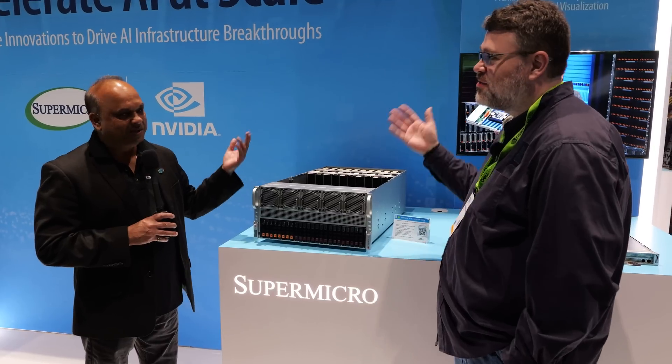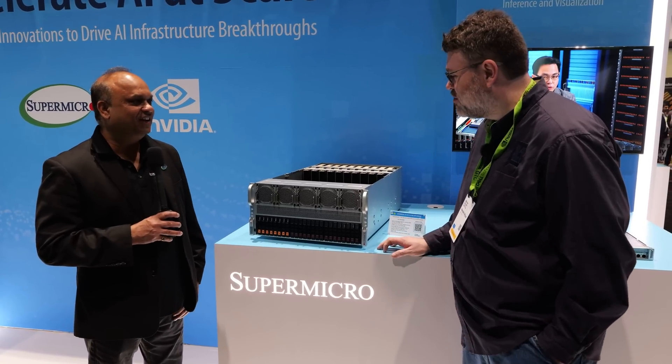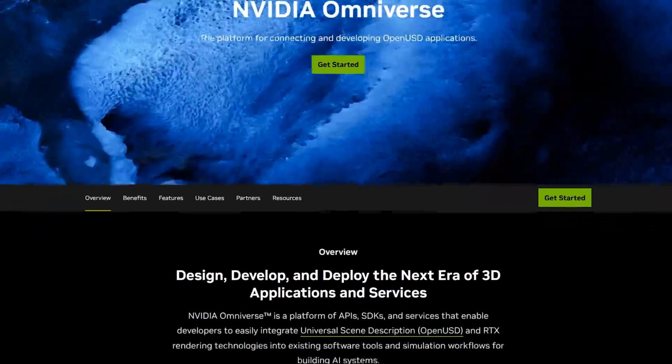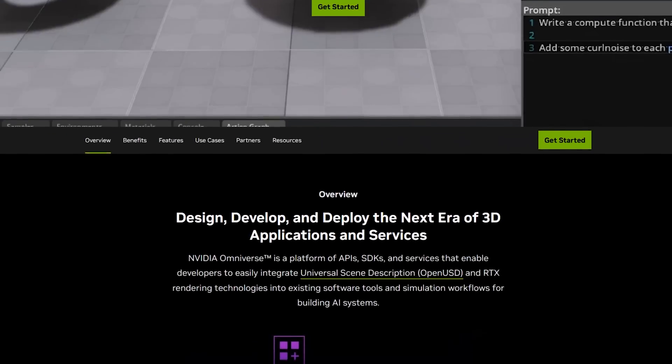Or scalability — maybe you just need to run a million clients with a model or whatever. As a platform for Omniverse, this seems like it would be a pretty good Lego brick in that kind of solution. Tell me about Omniverse.